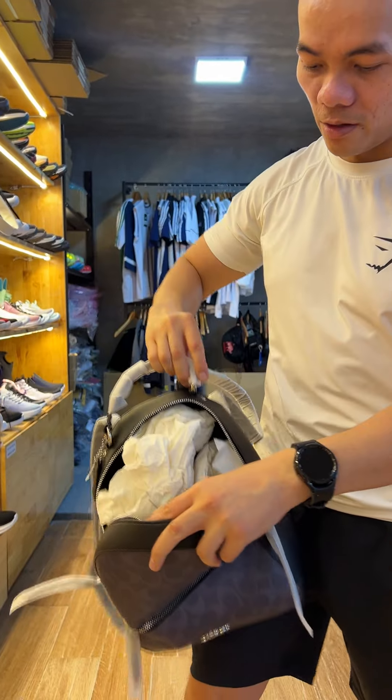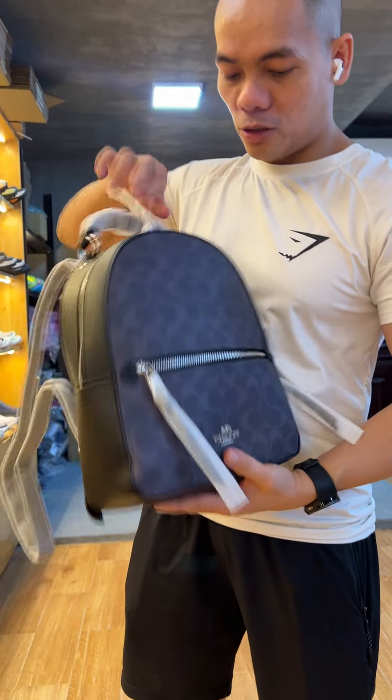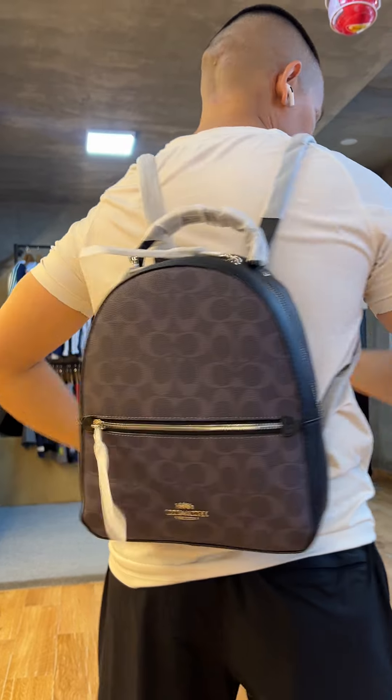Hey, what's up everybody? I have here with me the Kosh backpack. Very nice. You can see the logo here — it is original, made in Vietnam.